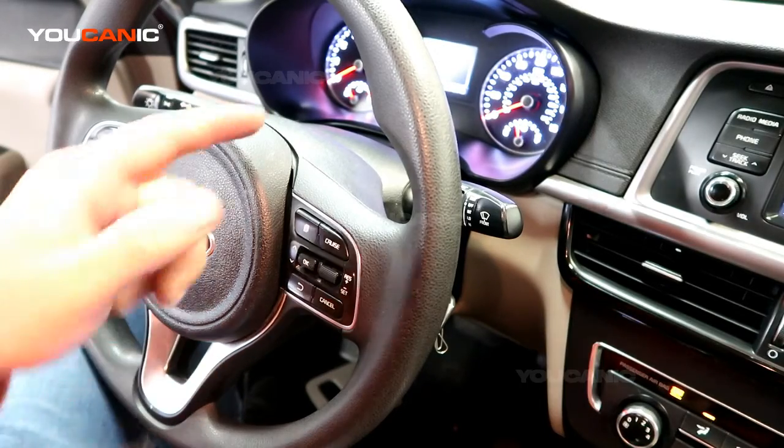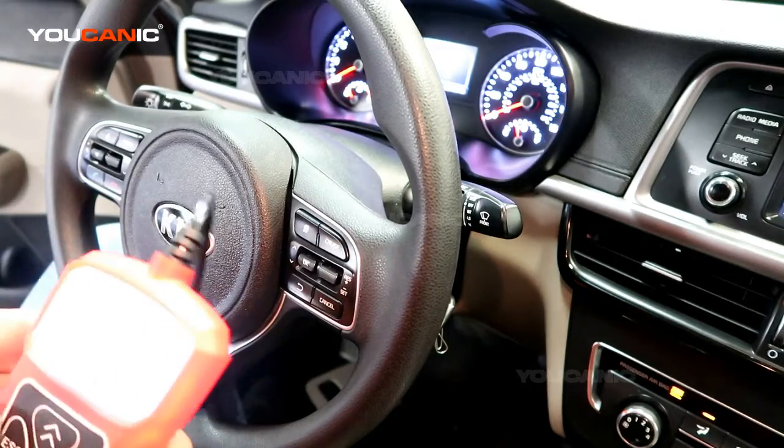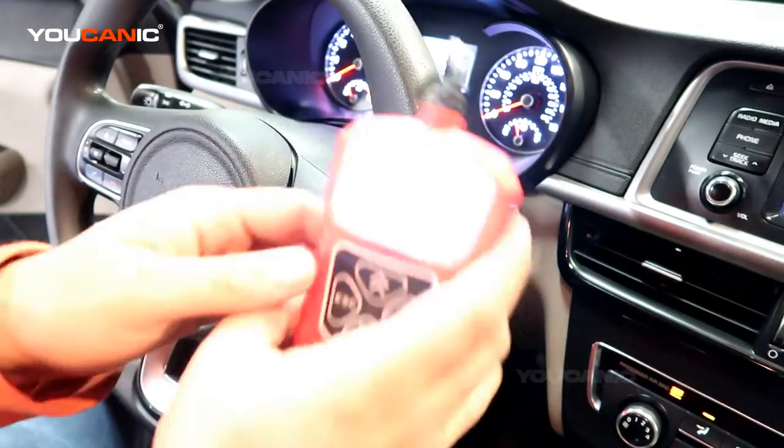Welcome to Eukanic. Here we have a Kia and our check engine light is staying on. We're going to take a look at what's causing that code and what sensor could be causing the issue.